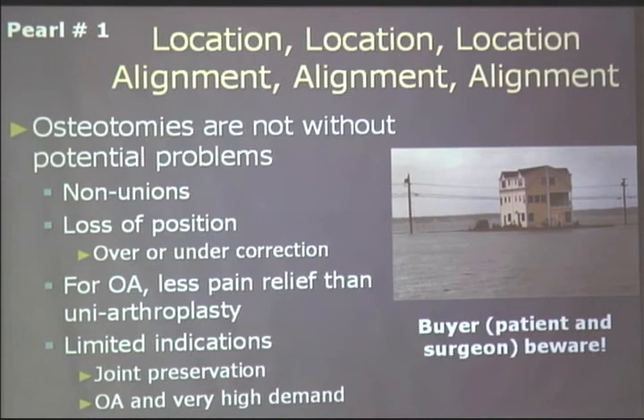There are certain troubles you can get into with osteotomies. Non-unions happen more with opening than closing wedge. You can get loss of correction — again, more commonly with open than closing wedge osteotomies. In osteoarthritis, you get significantly less pain relief doing an osteotomy than with a unicompartmental arthroplasty. Metal on plastic doesn't hurt as much as an unloaded joint. So there are very limited indications for osteotomies in joint preservation, and in my hands, for osteoarthritis in very high demand people, you're better off thinking about uni or metal on plastic than osteotomy for OA.